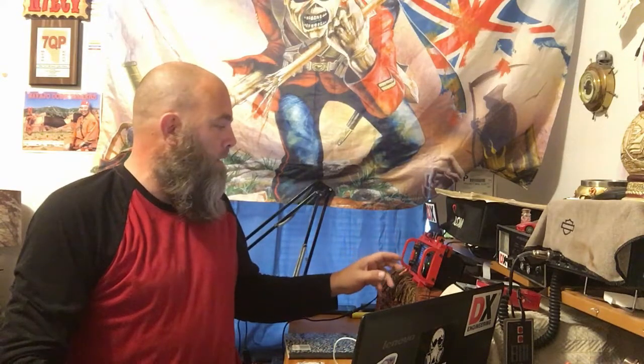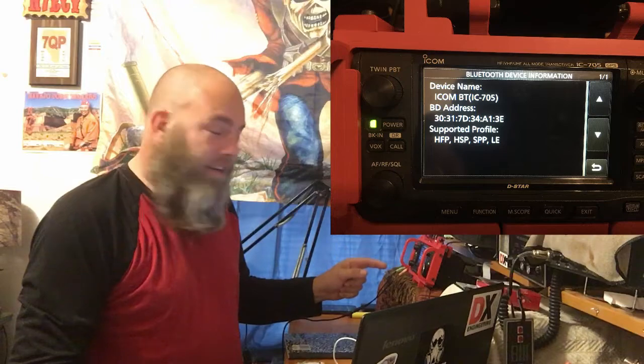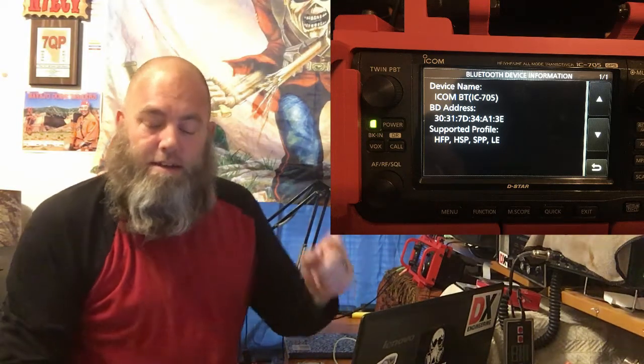The ICOM 705, as of right now with the current firmware, supports HFP, HSP, SPP, and LE Bluetooth profiles. That being said, it does not support — as far as I've been able to find — any options out there with the PTT profile, and I'll explain more as we go on.